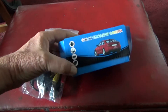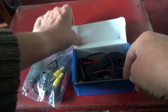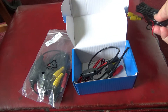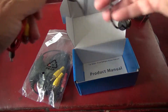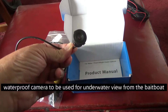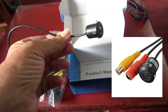Here's the camera — it's an eBay special. It says waterproof and night vision, so hopefully that will give us good or improved underwater vision. It's a waterproof camera you might normally attach to the rear of a car.